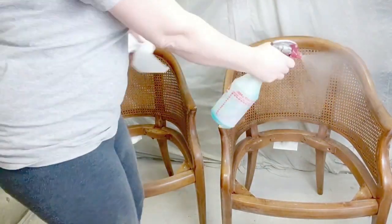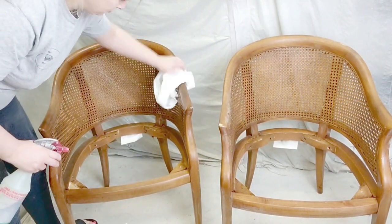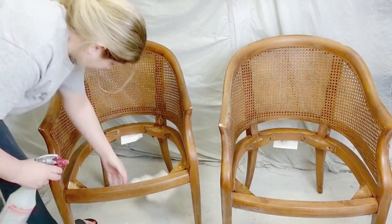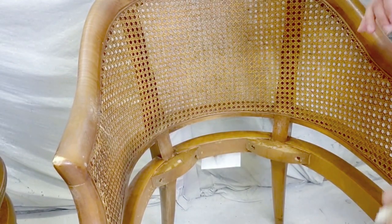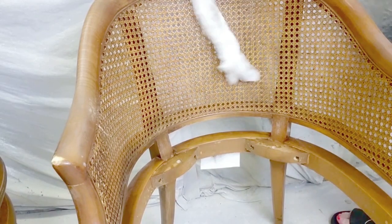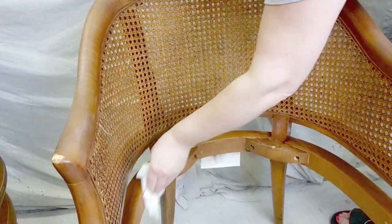Once I had scuff sanded them, I cleaned them with Windex using paper towel. You can use a lint-free cloth or a rag. Make sure you get the cane if your chairs have cane or details. You just want to remove all of the dust.